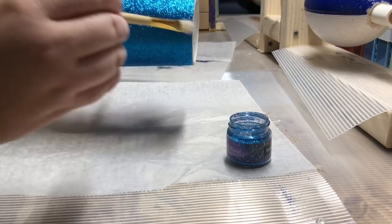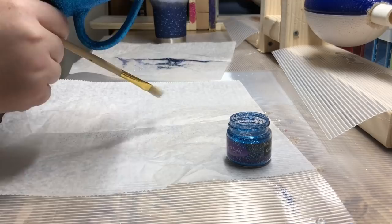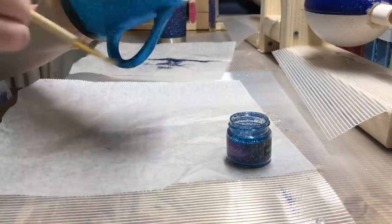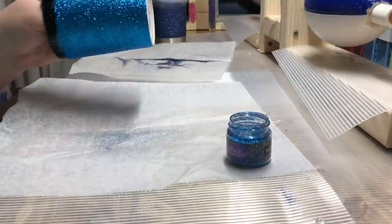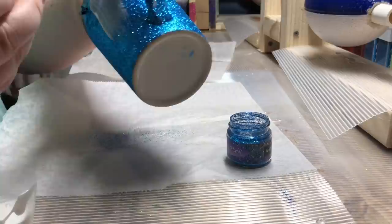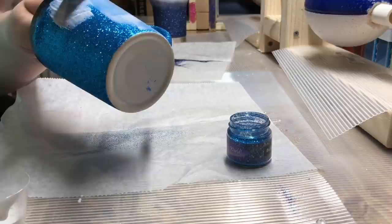Prior to starting my second coat of glitter I always brush off any excess glitter that did not stick. That's what I'm doing here — brushing off my glitter before I apply my Mod Podge for the second coat. You want to make sure you're getting plenty of Mod Podge on there so it's completely covered, especially with glitter already on the cup.